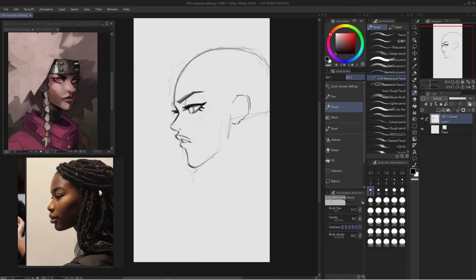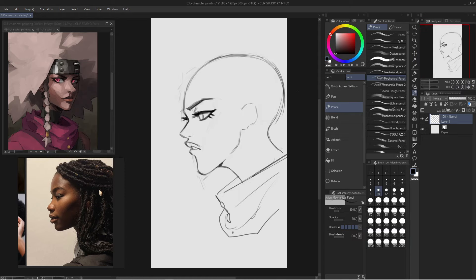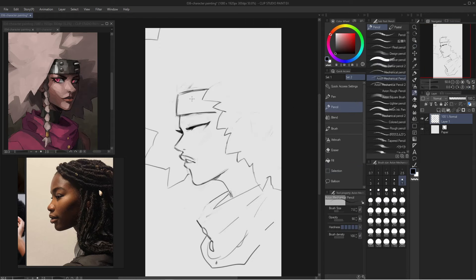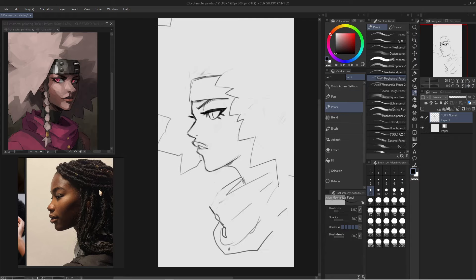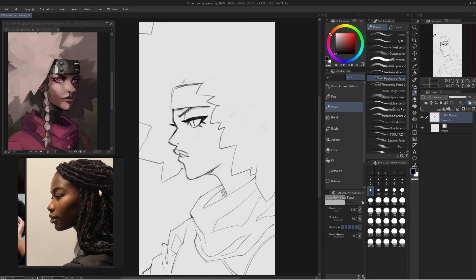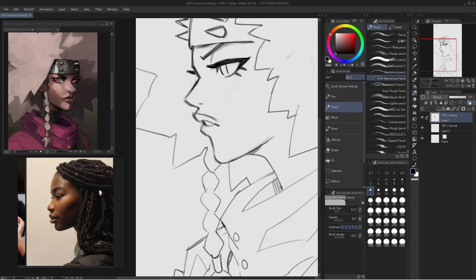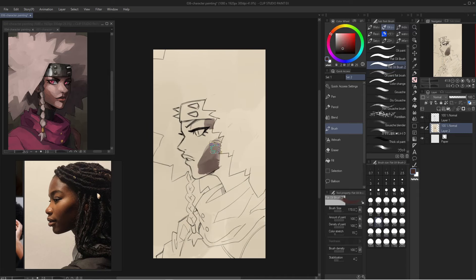Eventually I want to be able to paint people and landscapes together — characters and landscapes. I am practicing painting landscapes, but landscapes are a totally different beast and way harder for me than painting people. One day I want to be able to paint both landscapes and characters really well.